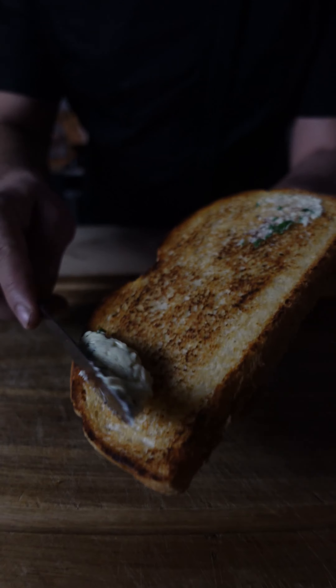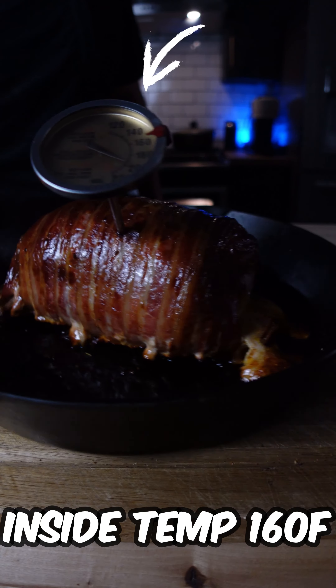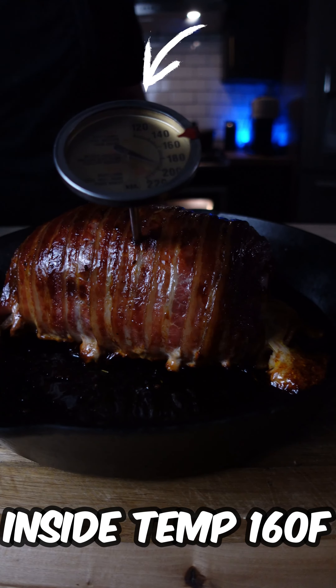Remember that the bacon not only adds an extra layer of flavor, but it also helps to keep the pork moist during the cooking process. While the pork is cooking, spread garlic butter over the toast. Make sure the inside temperature of the pork reaches 160 degrees.